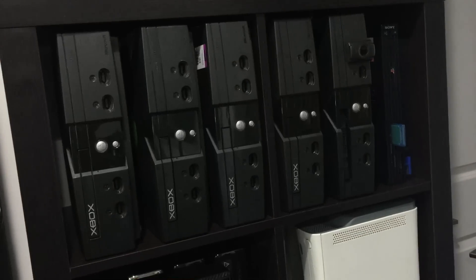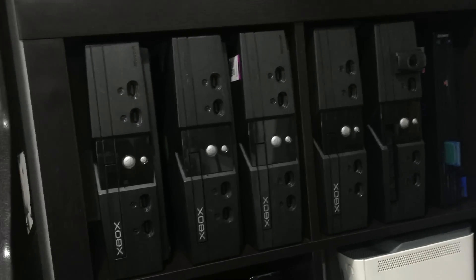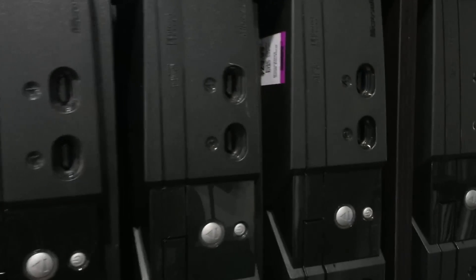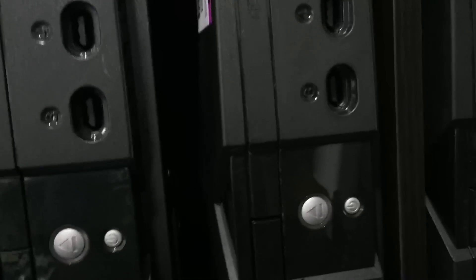What I've been collecting also is regular Xboxes. I've been soft modding them with SID 5.11, which is great. I've gotten some of these for really cheap — some as cheap as $4.99 with 25% off. And here's the $7.99 one.